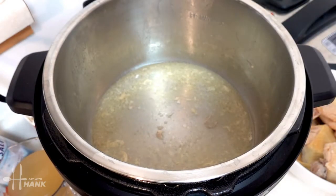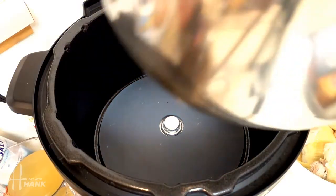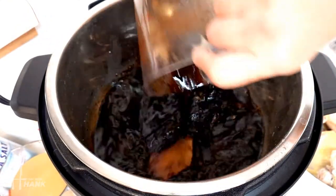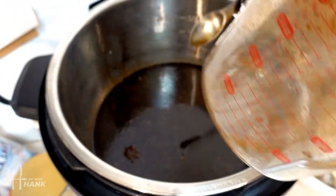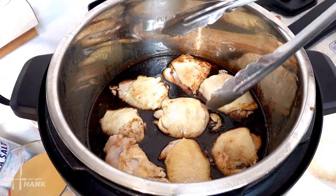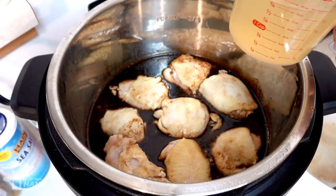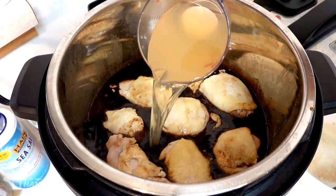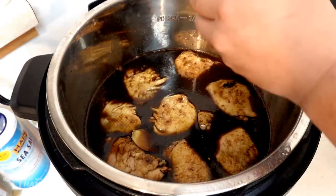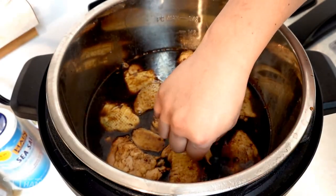We want to turn off the Instant Pot right now and I'm going to remove the water. We're going to put it back in, and now we're going to add the sauce. Now we're going to add the chicken back in. We have the 8-piece chicken in the pot. Now we're going to add 2 cups of chicken broth. We're going to add the 4 pieces of sliced ginger.